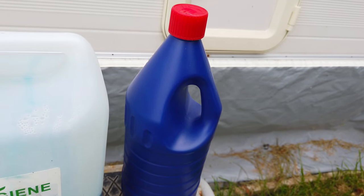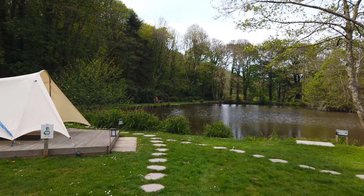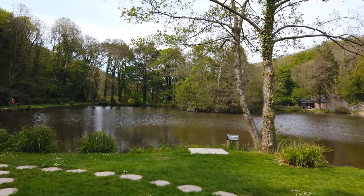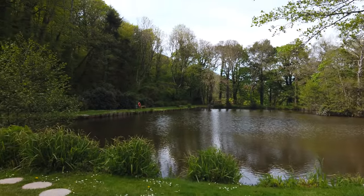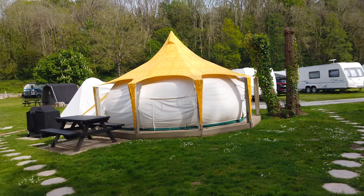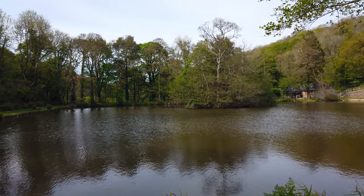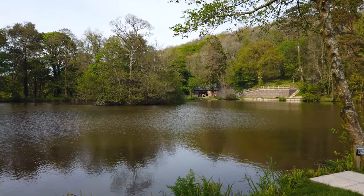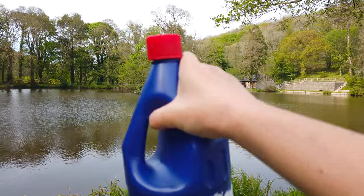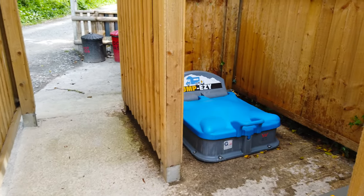Nothing works as wonderfully for deep cleaning as bleach — it doesn't have to be any fancy bleach, it could be a supermarket own brand. It doesn't make a difference, bleach is bleach. So now we need to get to the chemical toilet point. Ladies and gentlemen, we are walking around with our cassette. Look at my route to the chemical toilet point — isn't it glorious? This is the place where I live and I really don't mind emptying my cassette if it means I can do it in such a beautiful place.